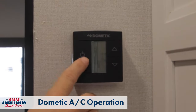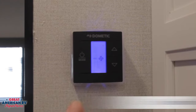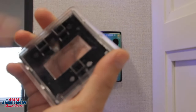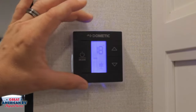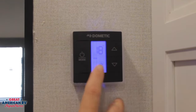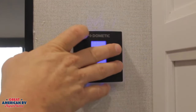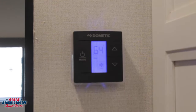Here we have our thermostat. As far as operation on these, you barely want to touch them. You have these foam pieces behind them — once you push down too hard, they will begin not to operate properly. A common issue is from pushing them too hard or accidentally touching them; it doesn't take much. We can see it's at 18 degrees, reading in Celsius. To fix that, we push this up and down arrow right here and just barely touch them to change back to Fahrenheit.